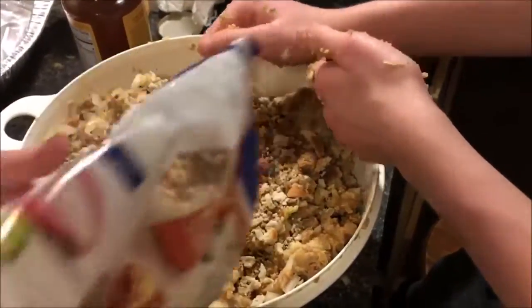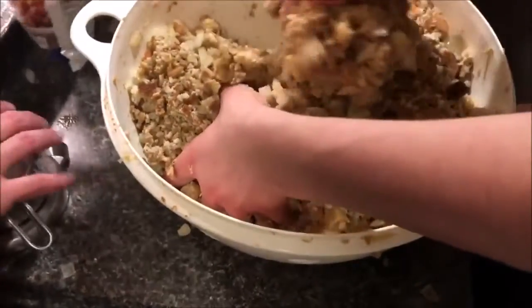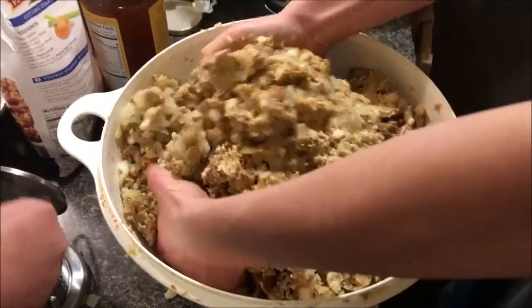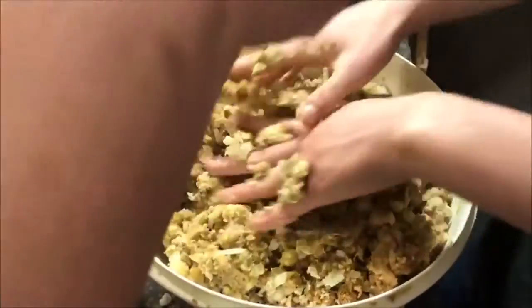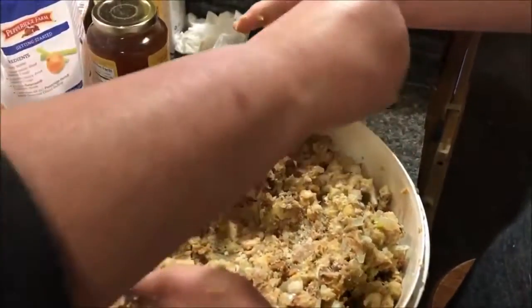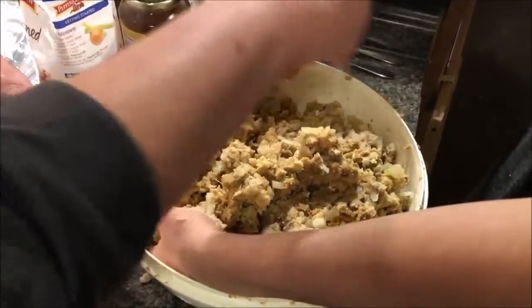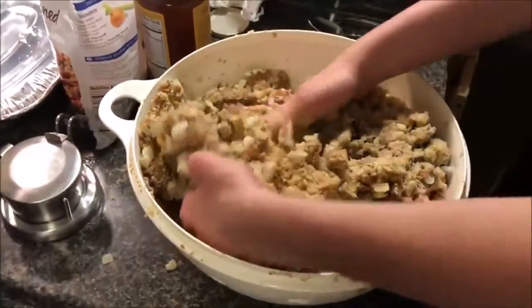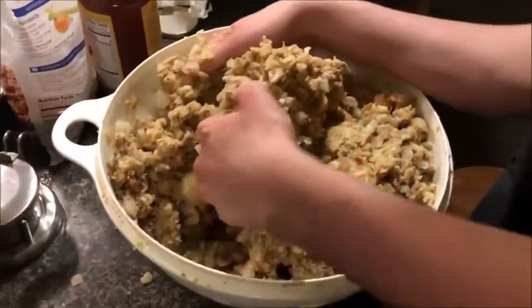This is going to dry it out considerably, so we'll add some more broth. We want to add some salt — some good healthy pinches of kosher salt. When you tasted it, did it taste salty? No. So then we're going to add some salt, and when this gets all mixed in we'll add some more broth.